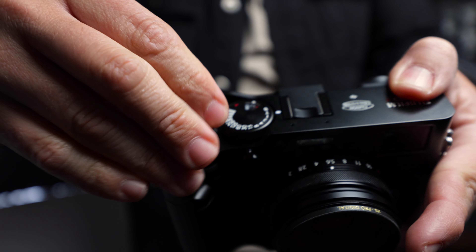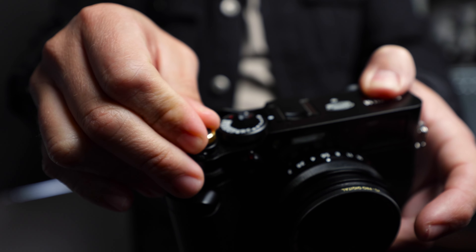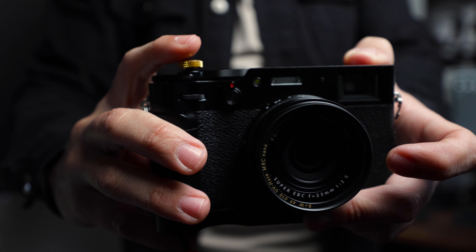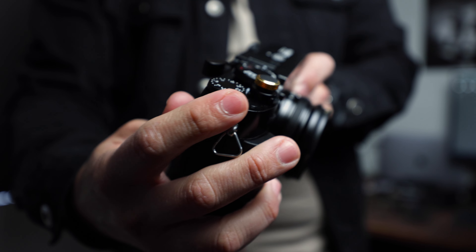One of the coolest things about Fujifilm cameras is the threaded shutter button. This allows you to add your own custom shutter release button. The reason you might want to add one is so that the shutter button is elevated, thus easier to press to take a photo. Otherwise, the camera works fine without it.